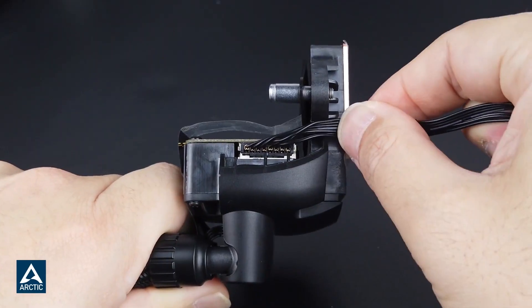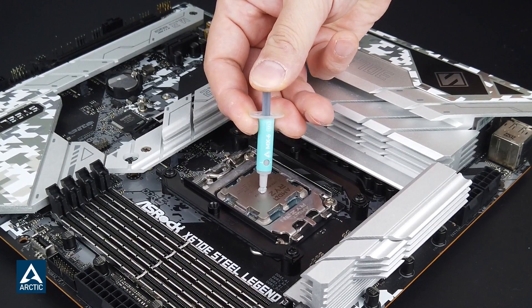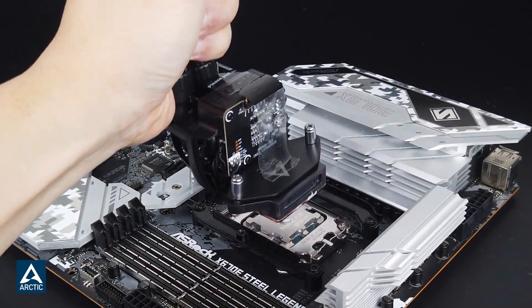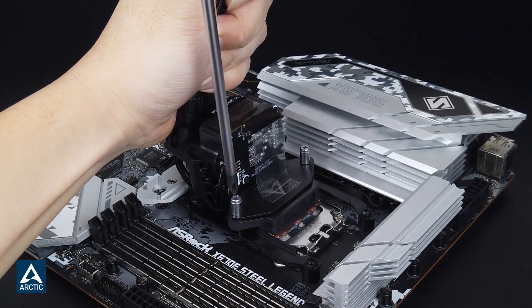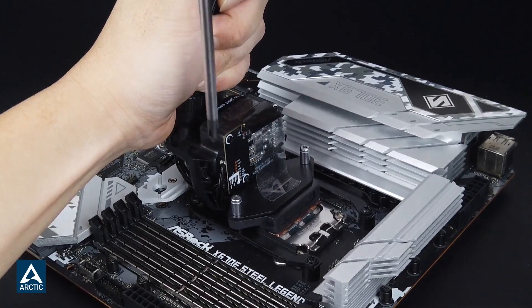Arctic redefined the AIO market with their Liquid Freezer 2 series of coolers, thanks to offering the best possible CPU cooling at a phenomenal price. It only made sense for them to repeat their success once again and offer the Arctic Liquid Freezer 3 lineup, which has replaced the older ones as their best liquid coolers.